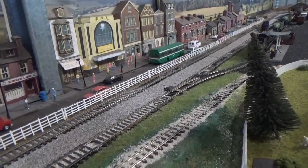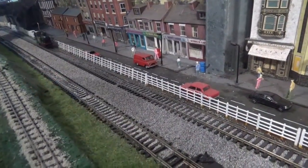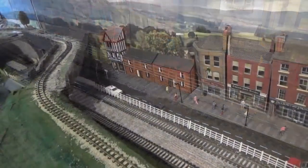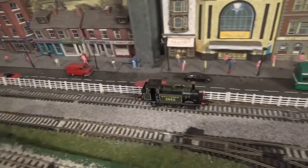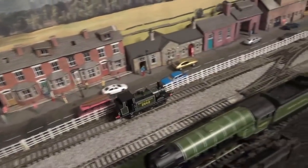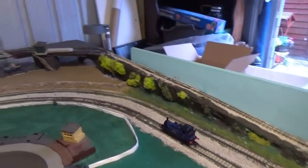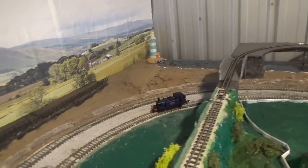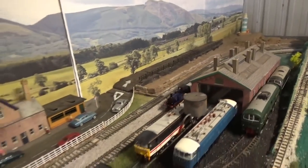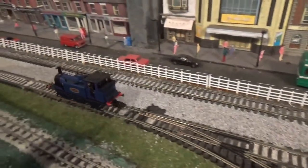Now we come to the running performance for the Hornby Terriers. Rolvenden is running on the down line and 2662 is running on the up line. It goes without saying that these are very smooth runners — very smooth indeed. This is how we expect them to run straight from the box, and they're also fairly quiet models as well. You're about to get a crossover of the two Terriers — yeah, these are very smooth runners. I do love the sight of these models running around on the layout.